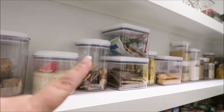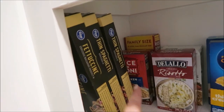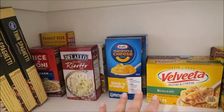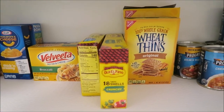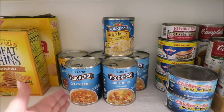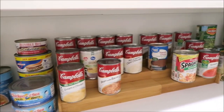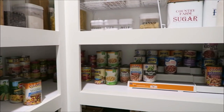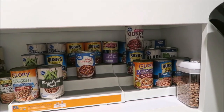Now on the shelf below, in the back I have rice, risotto, and couscous. Over here is macaroni and cheese, taco shells, and Wheat Thins. This is where I start all of my canned foods, which you can see go all the way around into that little section.